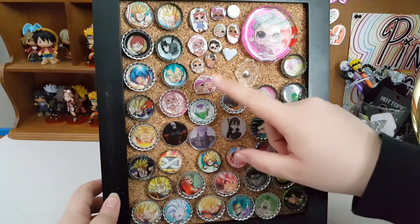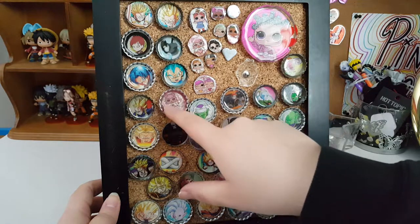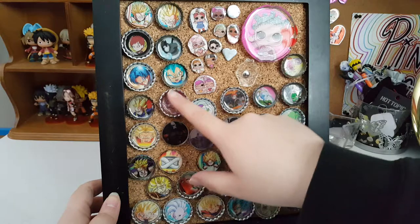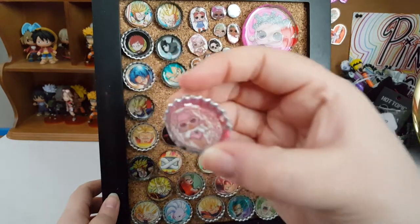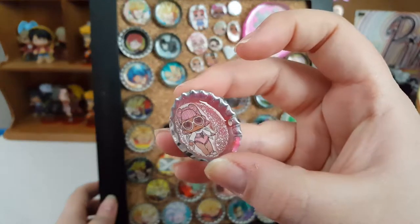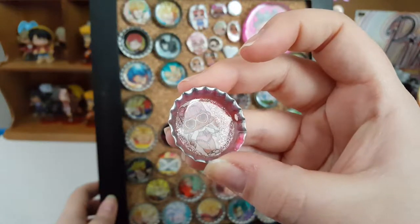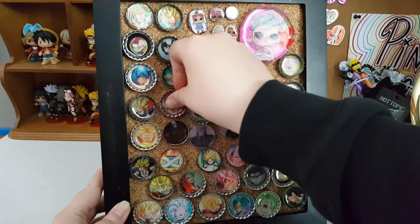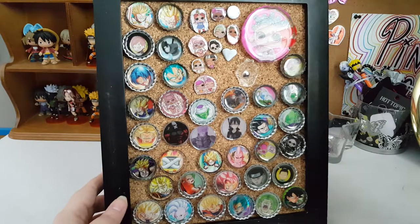With these ones, we just put nail polish down, then the picture, and then we put resin over it — that's why those are nice and glittery. I think they look pretty cool. You can also add glitter to the resin, which we haven't tried yet, but we have the glitter and we plan to do it.